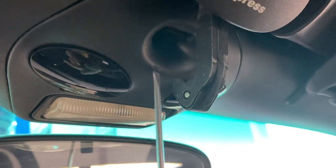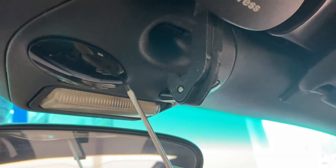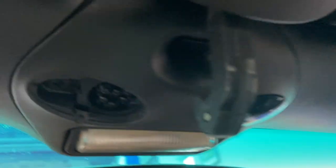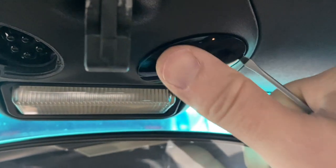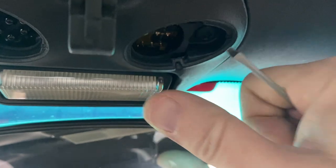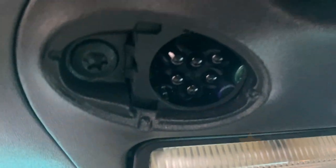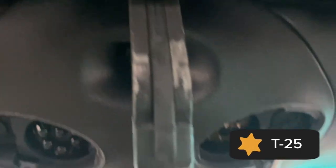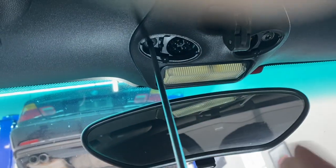The switch we want to replace is inside this little thing that this piece presses against. We want to start by taking off these little alien eyeballs. Just take a little flathead screwdriver and they will pop right off. Then you'll see two T25 bolts — there's one right here on this side and one over on the other side. Just take a T25 and remove them both.